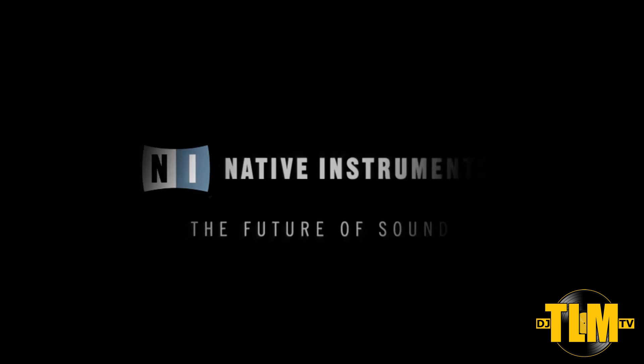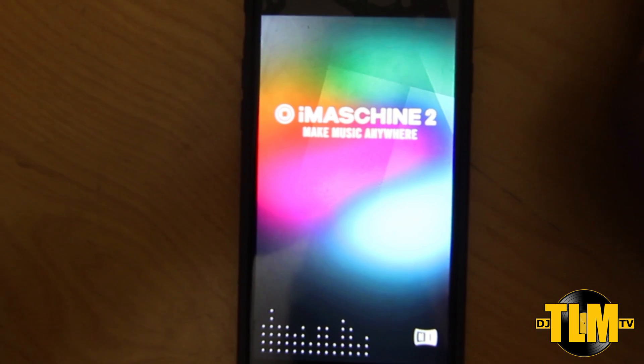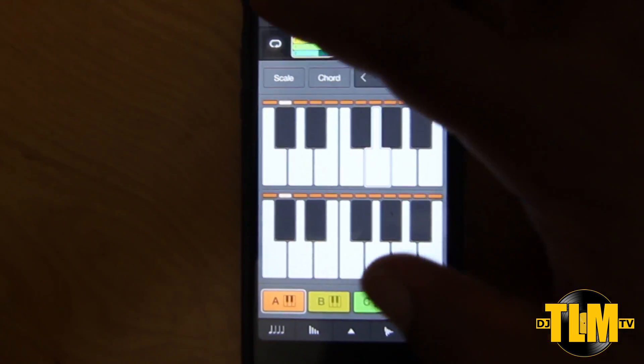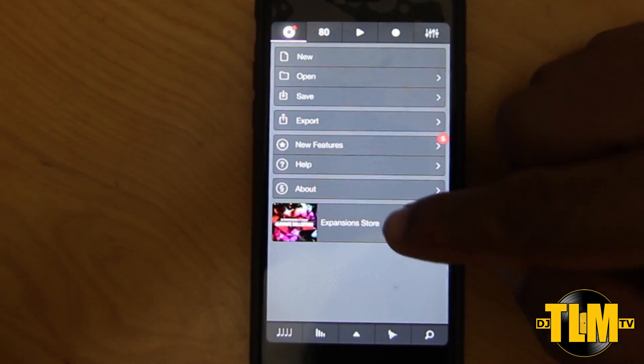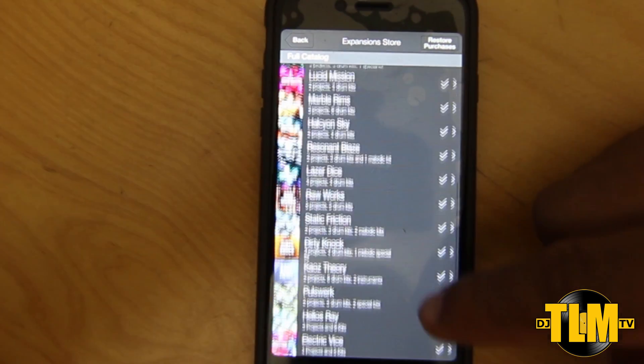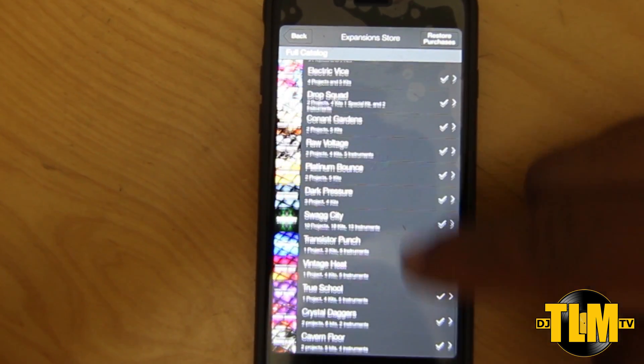Right now they have an offer in their iMachine expansion store — this is where you buy all your expansions with extra sounds and kits. They have the Quantum Collection with 10 projects and 20 drum kits for free. Their offer right now is the Ultimate Collection: all 36 expansions — iMachine 1 expansions — and you can buy them all for just 99 cents. So you pay the price of one expansion and you get all 36 expansions, and those work in iMachine 2 as well.